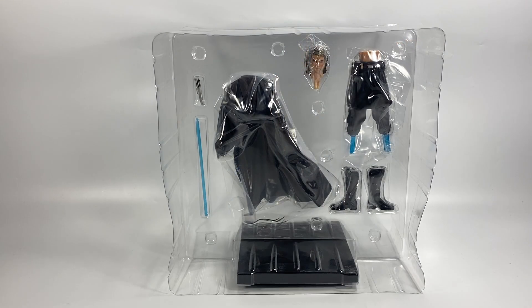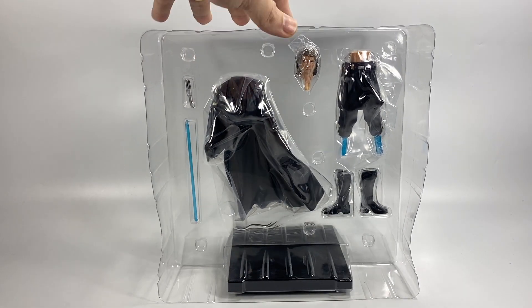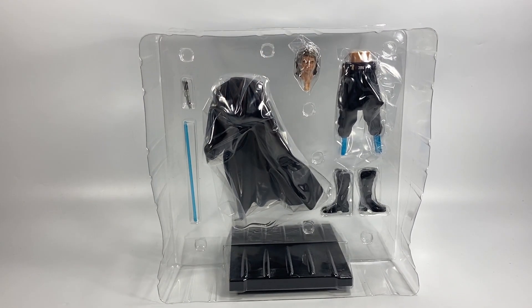Alright, so there it is outside of the box and it doesn't look like it has any sort of extra pieces. It just looks like it's got the head, the legs, the torso, the boots, and obviously the lightsaber with the magnetic stand. Every other Kotobukiya statue I've had or reviewed in the past has had extra arms so you can make them in different poses, but this one doesn't — it's purely a one-off statue. Which is fine, it's still going to look pretty cool, so let me take it all out and show you what it looks like built.